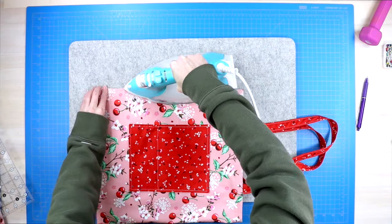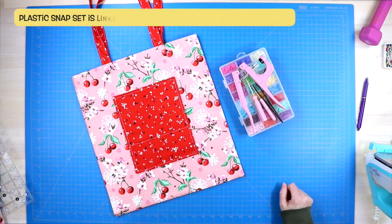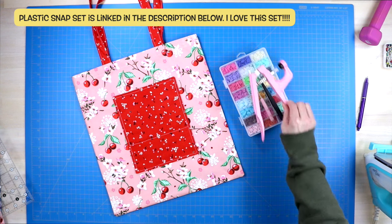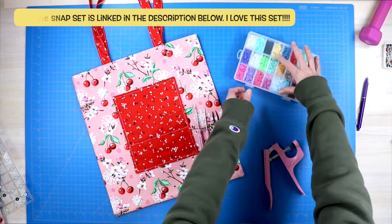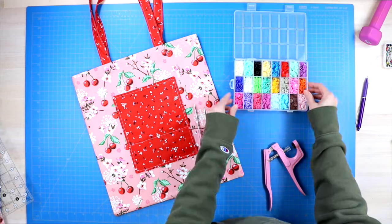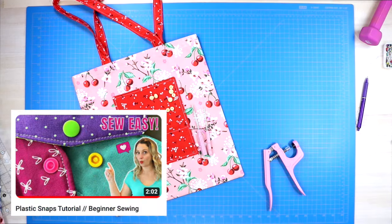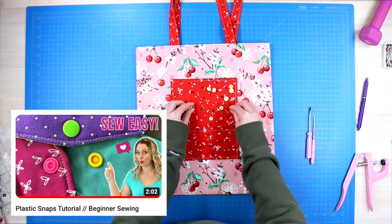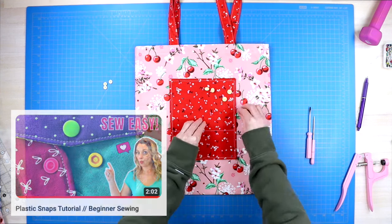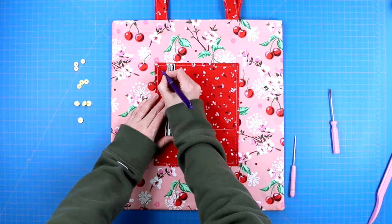Now we are going to move on to our snaps. Adding snaps with this little kit is super easy and I highly recommend you get yourself a set. They're not too expensive and I will have it linked in the description below. If you want a closer look at how to use this snap system, I have a tutorial where I walk you through all of those steps, also linked in the description.